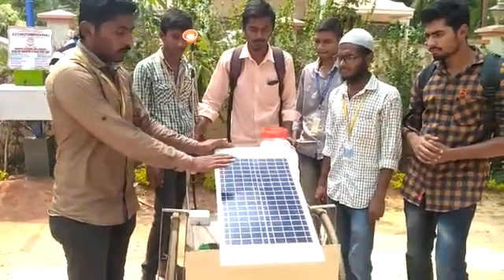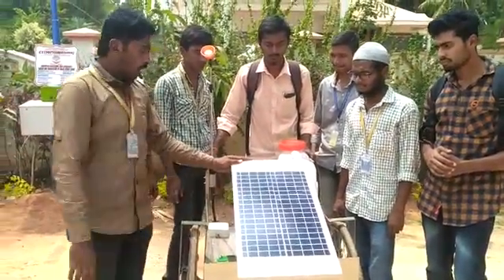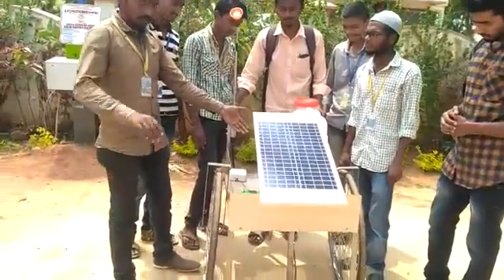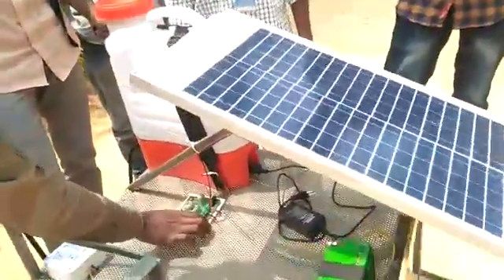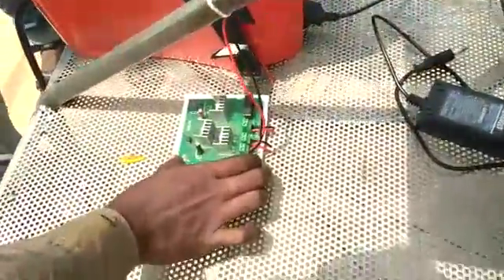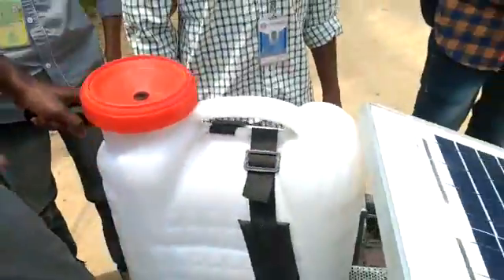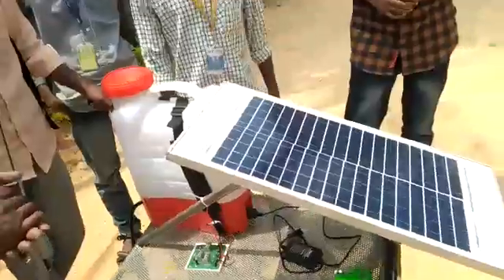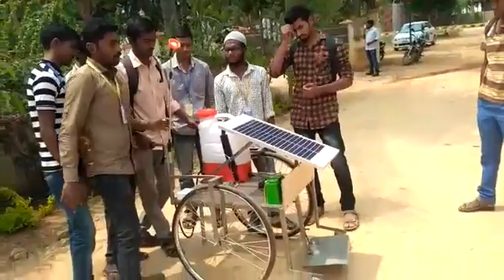We are using a 12-watt and 21-watt capacity solar panel, along with a 12-volt battery and a charge converter circuit. The solar panel collects energy from solar radiation and supplies power to the battery.